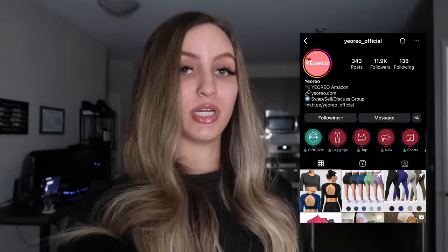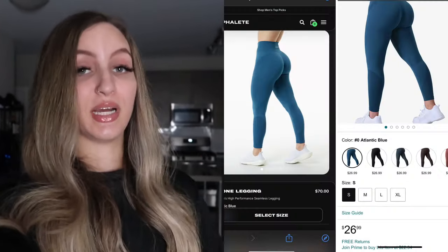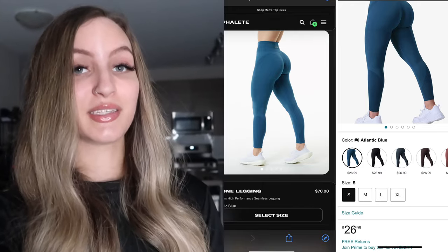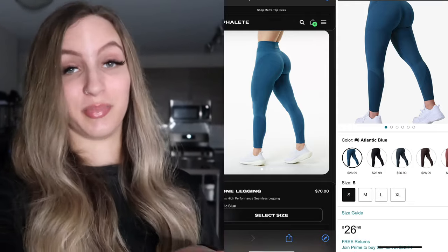For today's video, I'm going to be trying on the brand called Yorio. They're on Amazon and they did make a collection called the Ozone Collection. It's the dupe of the Outfleet's Ozo Collection. I'll put it on the screen so you guys can see the difference. The price of the Yorio leggings are only $25.99 and the Outfleet ones are $70, so it's a big difference with the pricing.